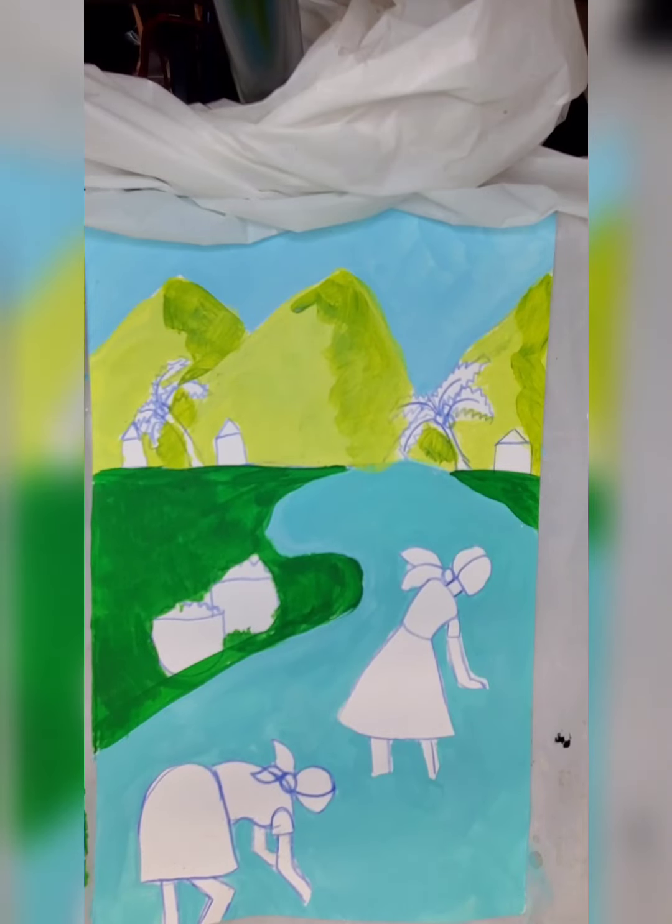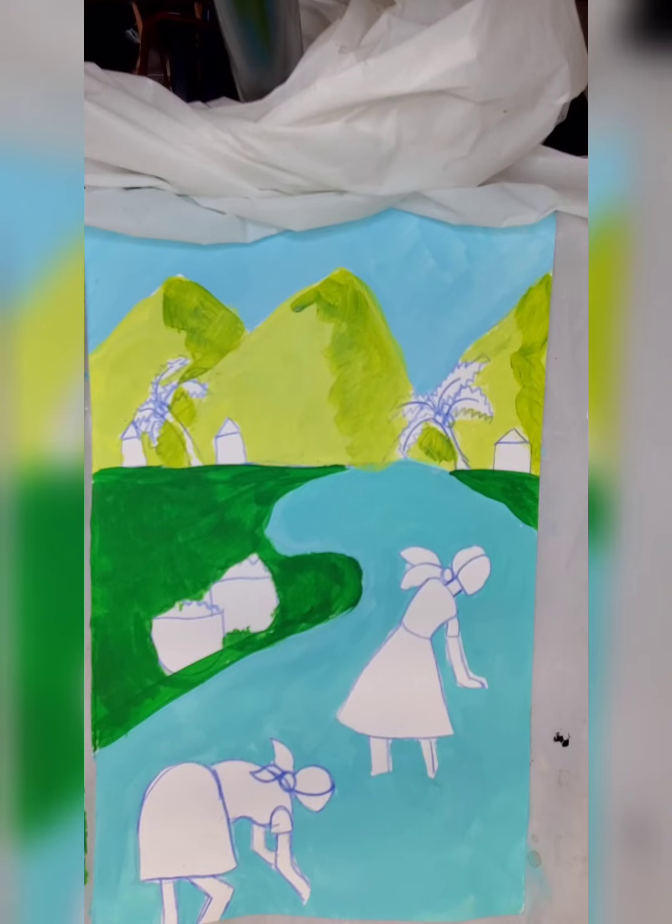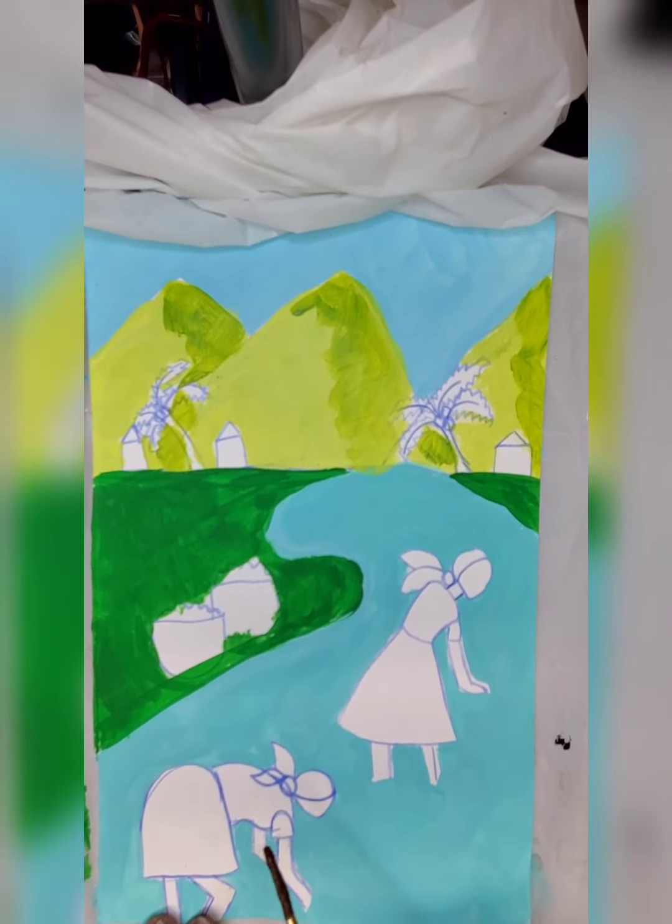I am going to use some brown for the skin. You can choose whatever color skin you would like. But since these are people that are native of Haiti, most of the people are brown skin and there are some that are lighter skin depending on what area of Haiti you live. But most of the people are brown skin, so I'm going to choose brown skin for my skin color.